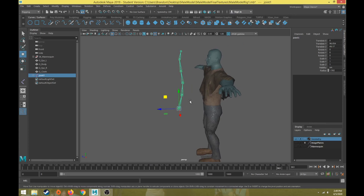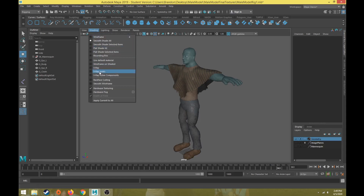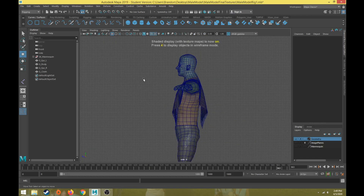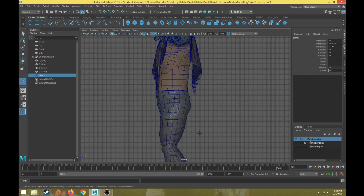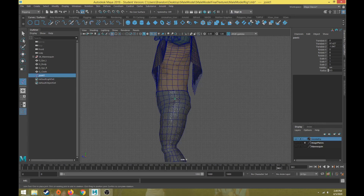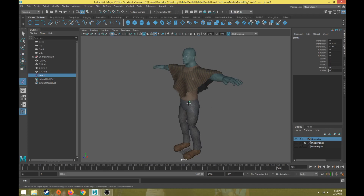I'm going to delete the joint system we created and make sure we turn on one thing. If I go to Shading > X-Ray Joints, whenever I click a joint to create it within the body I'll be able to see that joint through the geometry. So in every view you'll need to go to Shading and turn on X-Ray Joints so you can see joints in the viewport.